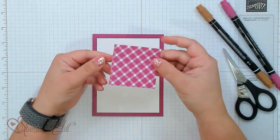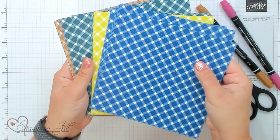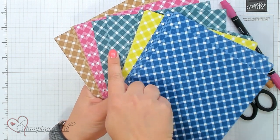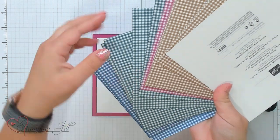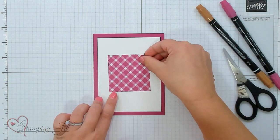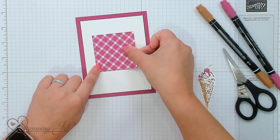The first product I want to share with you is this Glorious Gingham Designer Series Paper. On one side it has a really small little check, and on the other side it has a cute gingham. You can see it comes in 6 by 6 in four fun colors: Blueberry Bushel, Lemon Lime Twist, Pretty Peacock, Berry Burst, and Pecan Pie. I'm going to adhere a 2½ by 2½ inch square of that Glorious Gingham right down in the center of my card.